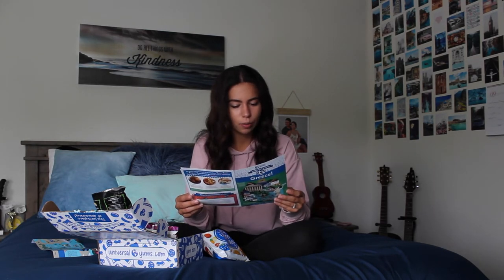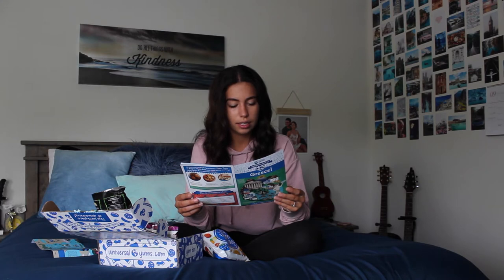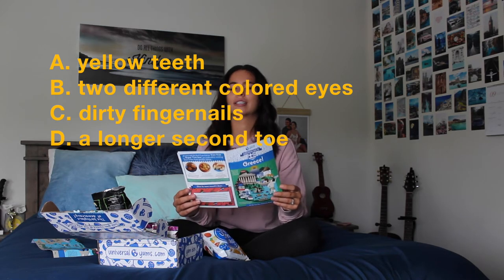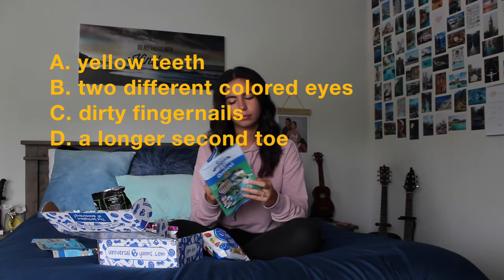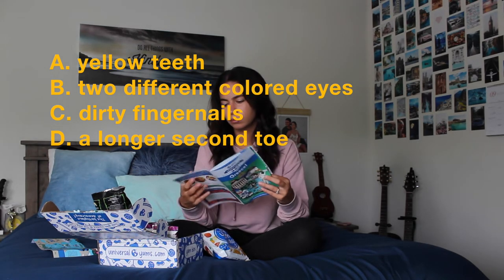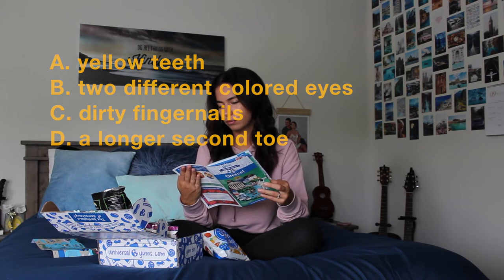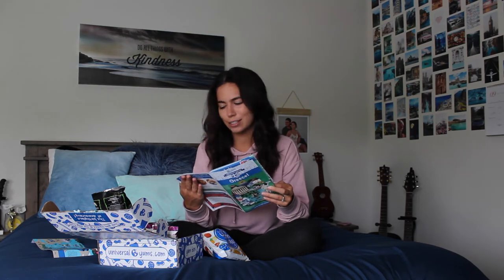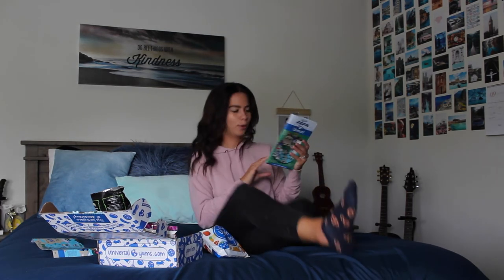One trivia question: 'Having blank was considered beautiful in ancient Greece.' A: Yellow teeth. B: Two different colored eyes. C: Dirty fingernails. Or D: A long second toe. The answer is D — a long second toe. Well, I don't mean to brag, but my second toe is slightly longer than my big toe. Cool.